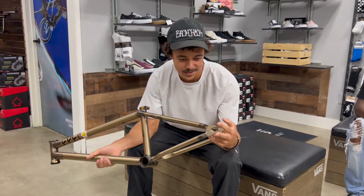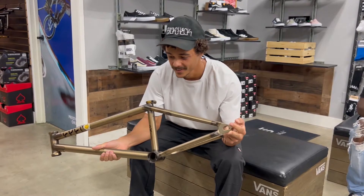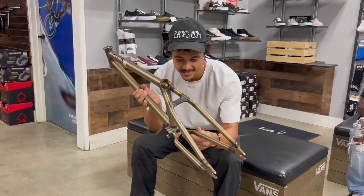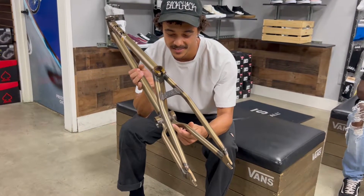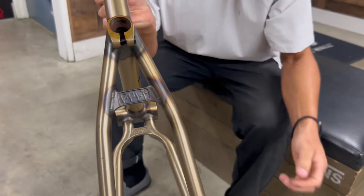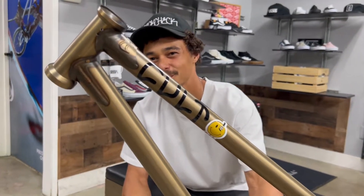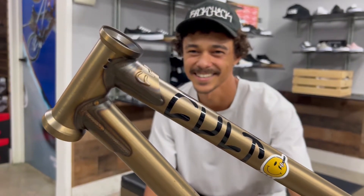You got these nice investment cast dropouts that look super clean when you build everything up, as well as the chain seat bridges — those always look good. Super nice and clean. Double gussets are always a nice thing to have — super strong, dialed in.